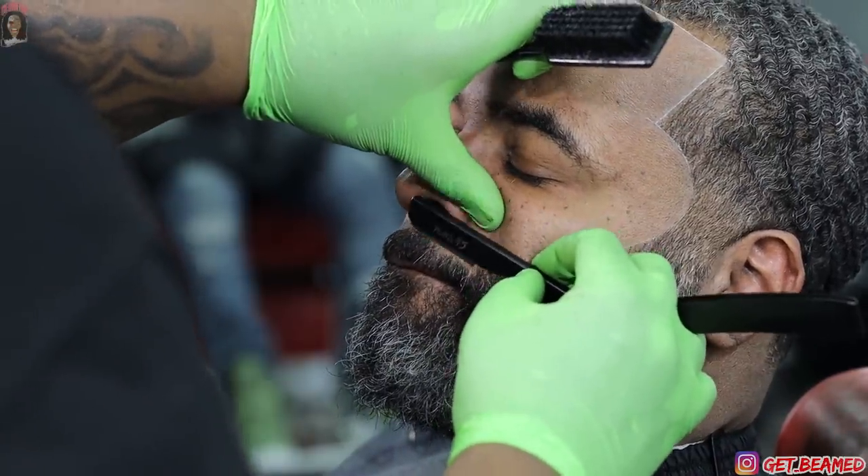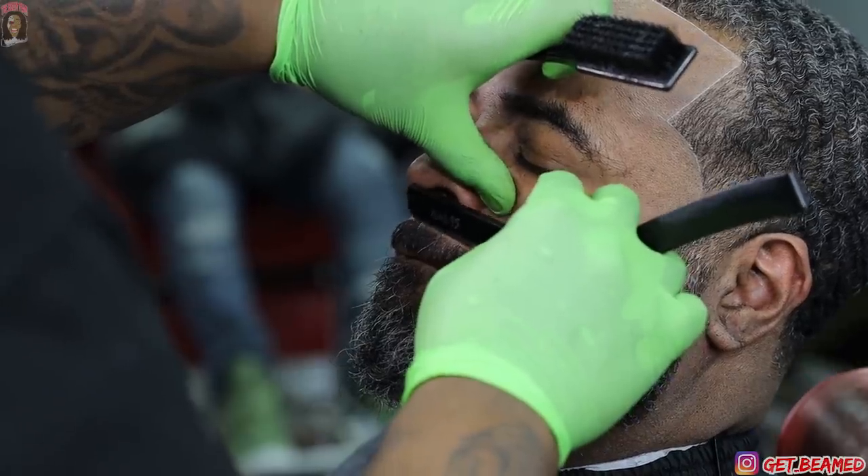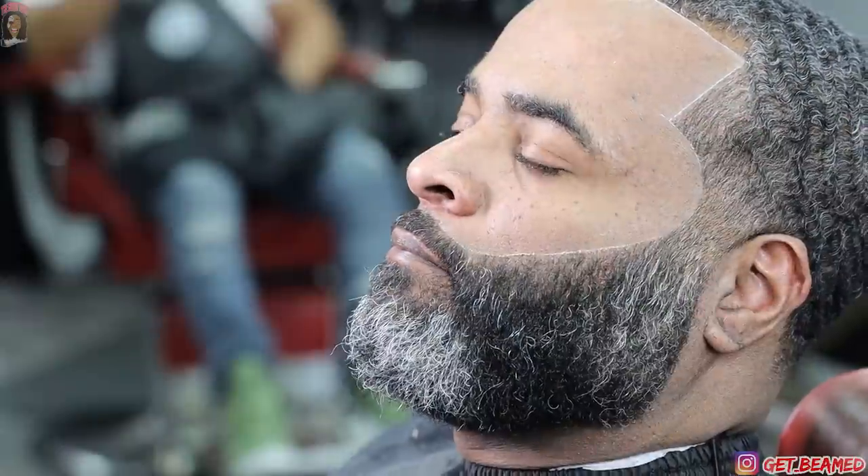I'll adjust that beard line because I'm gonna hit the bottom of the mustache, connecting it to the beard, then connect the beard to it just to get that symmetry. Now we're completely in there.